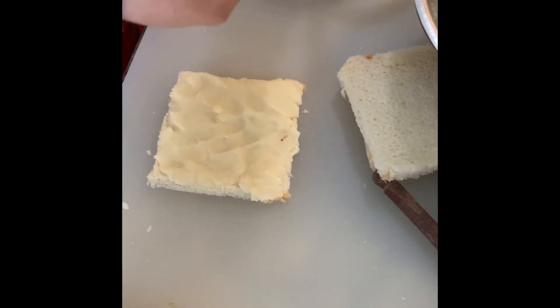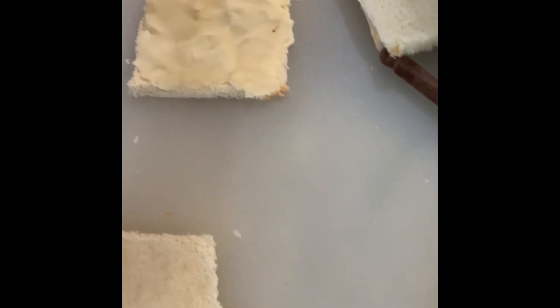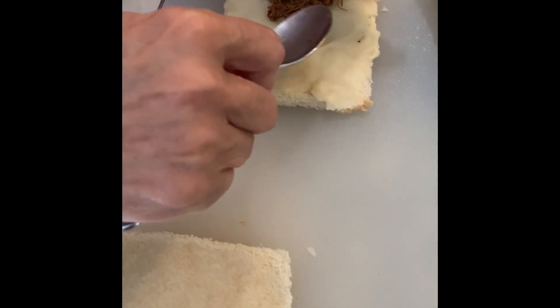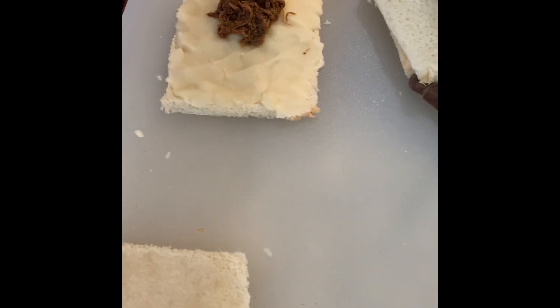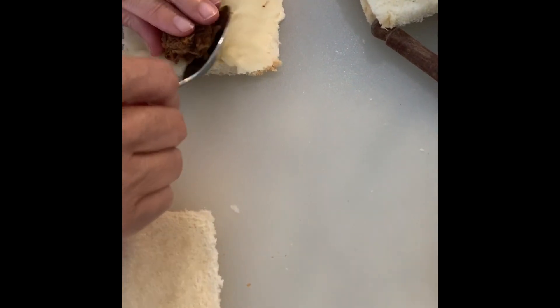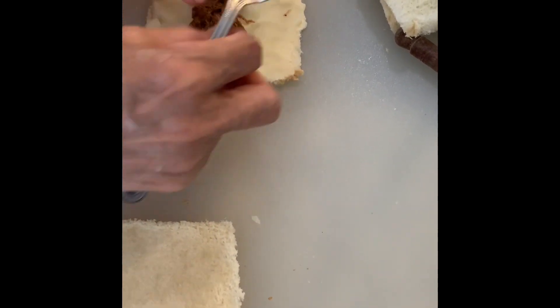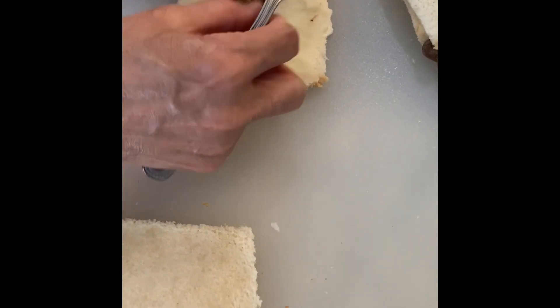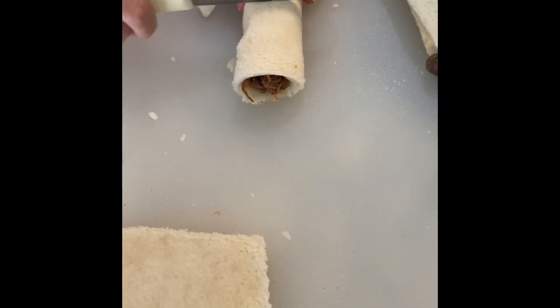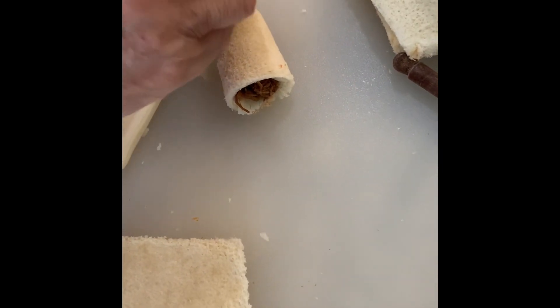We'll give the recipe of how we made the beef, but you can also put anything in it — chicken, boiled vegetables, or even mayonnaise and chicken like a chicken salad. You can even put cheese in it if you want. Okay, then you roll them like this.